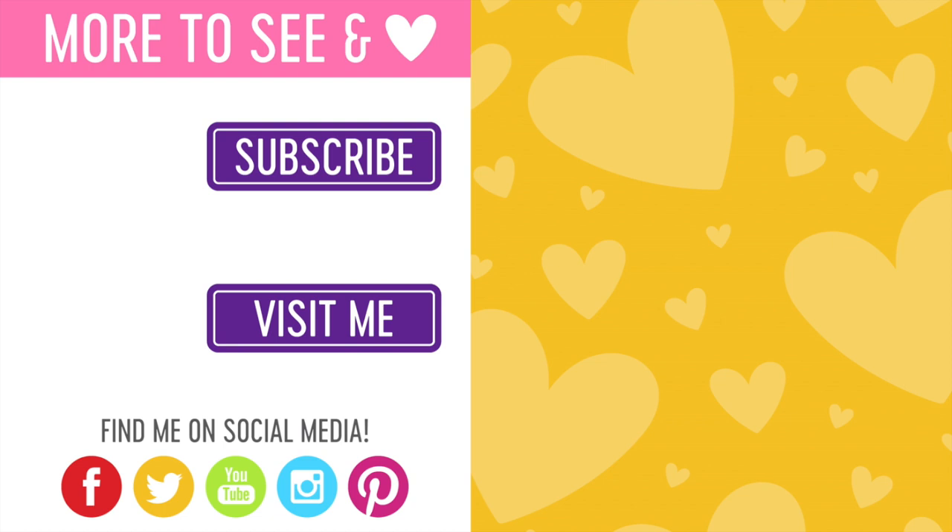If you're interested in seeing more products from Altenew, I would encourage you to check that out, and I also have additional inspirational pieces on my blog using some of the new products. Thanks so much for watching — please give it a big thumbs up and subscribe to my channel for more inspiration. Thanks for watching, I'll see you again soon. Bye!